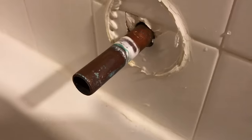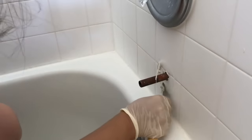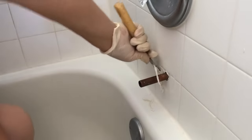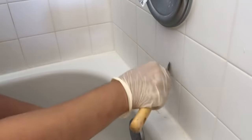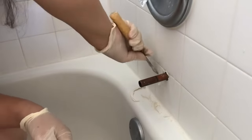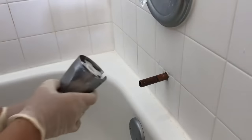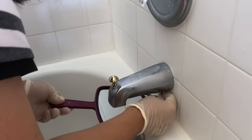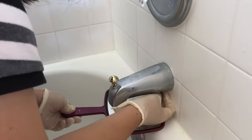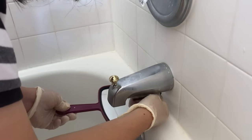There was Teflon tape on the pipe which shouldn't be there, so I took it off but forgot to film it. Teflon tape on the pipe shouldn't be there because the pipe surface needs to be clean for the o-ring in the spout to make a nice seal with the pipe. I'm just cleaning off the caulk from the wall so I can re-caulk the gap between the spout and the wall later. I'm tightening the set screw back, and only a couple of turns were necessary because I had already pre-screwed it on the spout.